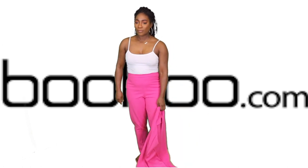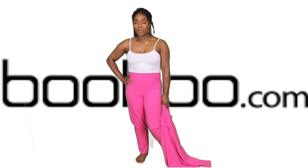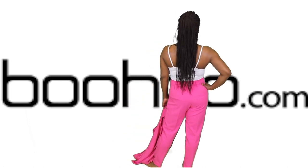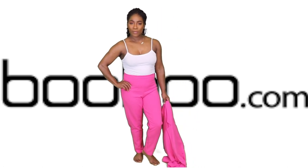With the jacket off, unfortunately these pants do not have pockets for us, but they are a really good fit and I am really, really very comfortable in this outfit right here.